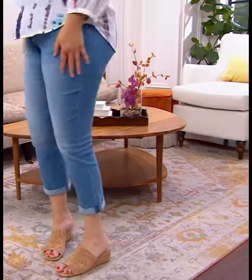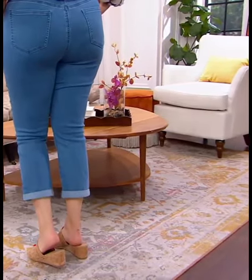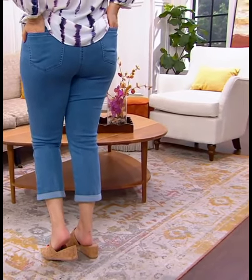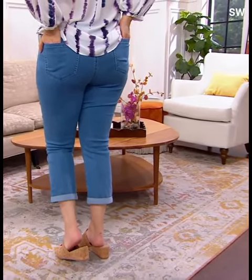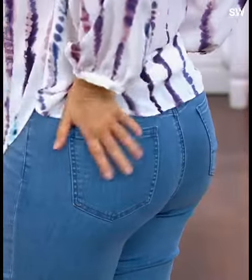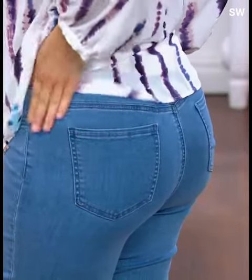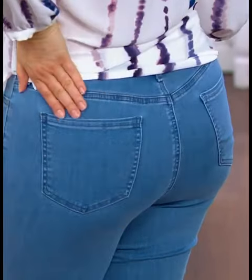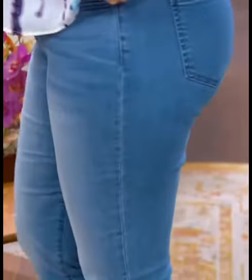Looking great, and this relaxes right below the knee at a really beautiful 14 inch. Thank you for snapping — she's showing everybody that snap at the waist. That's when you know you got that perfect fit. I love it because Carrie, like myself, has all the curves and edges in the right places, and this really gives you what looks like a custom fit on a jean.